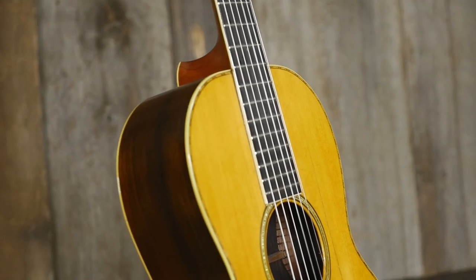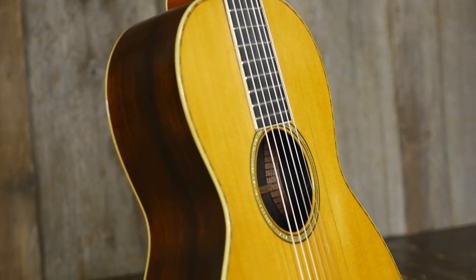Nice V-neck to it. Very old school. Feels really, really great. It's got an Adirondack top, Brazilian rosewood back and sides. William Foden was a gentleman that had Martin build this guitar for him. He was a guitar instructor in New York. Pretty cool piece of history.